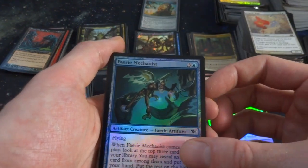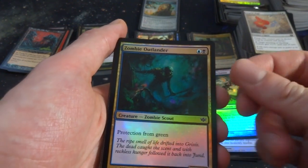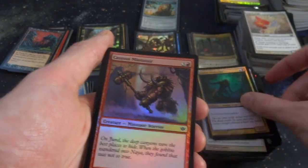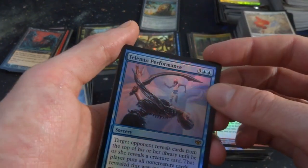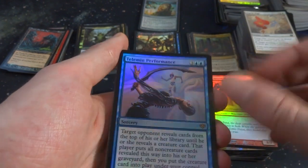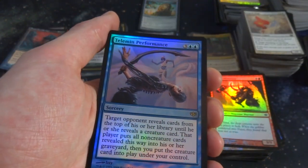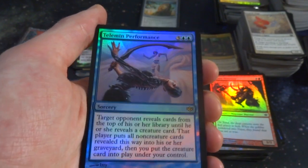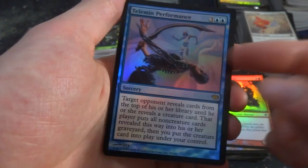Faerie Mechanist — building his contraptions. Zombie Outlander — protection from green, it's a 2-2. Canyon Minotaur. Got a Telman Performance — three and two blue. Target opponent reveals cards from the top of his or her library until they reveal a creature card. That player puts all non-creature cards revealed this way into his or her graveyard, then put that creature card into play under your control. That's a fun card — if you're playing against a deck with no creatures, they pretty much mill their whole deck.